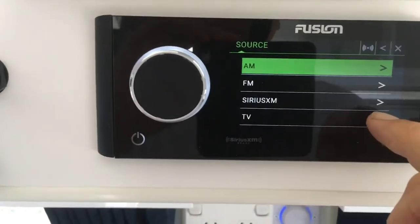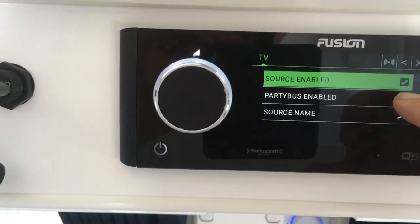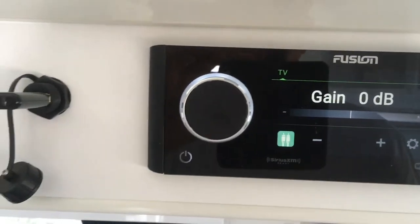Just press on that, party bus enabled — click on that — and there you go. Save, and it's now synced so you can control your volume through your remote or through your dial.